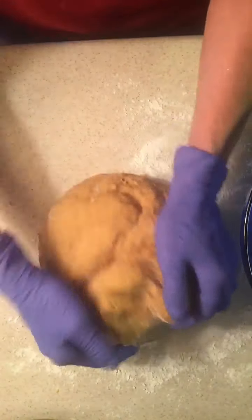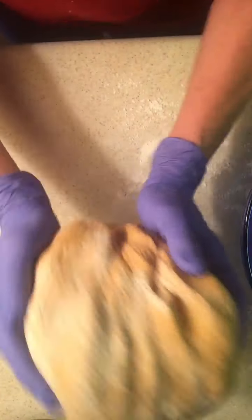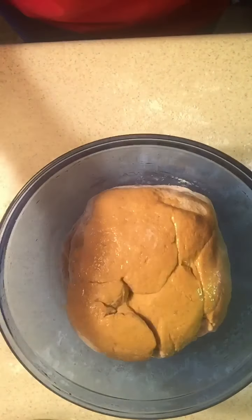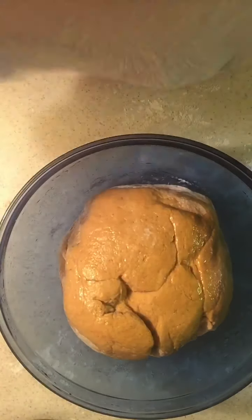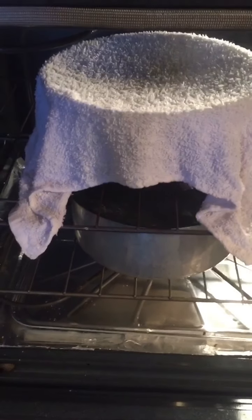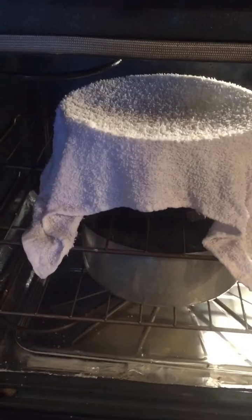Once you have all your flour added, take your dough out of your bowl and knead it for a long time. Once you're done kneading, place it in a bowl covered with some oil, flip it over so it's got a little oil, cover it with a warm moist towel, then place it on the middle rack of your oven right above your pot of boiling water. Do not turn your oven on — this is just a warm moist environment so your dough can rise for an hour.